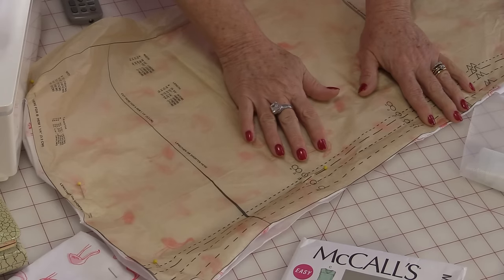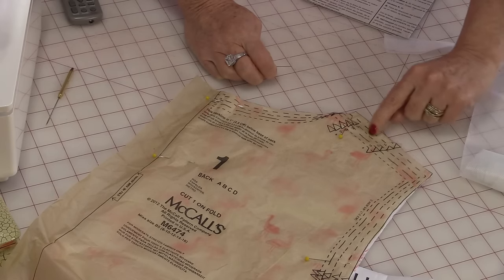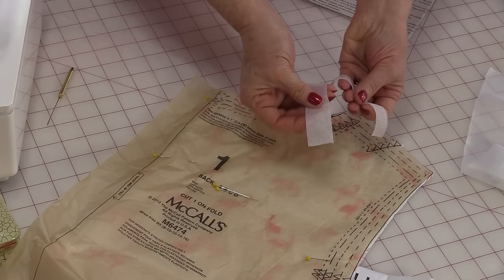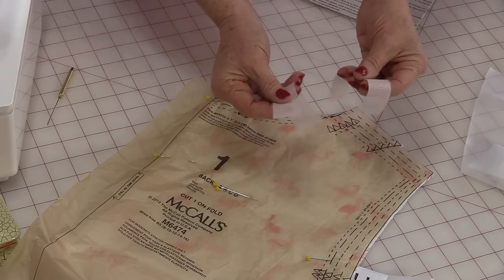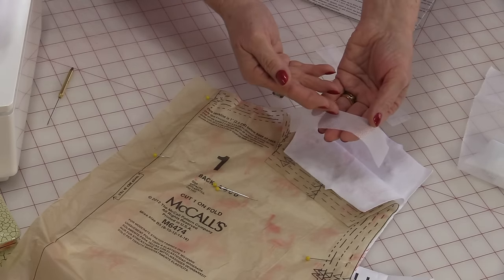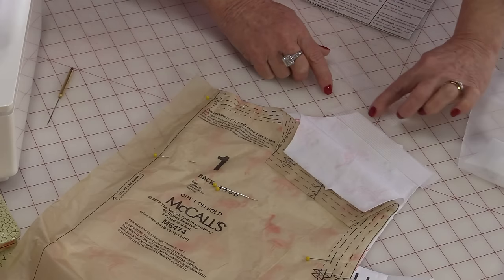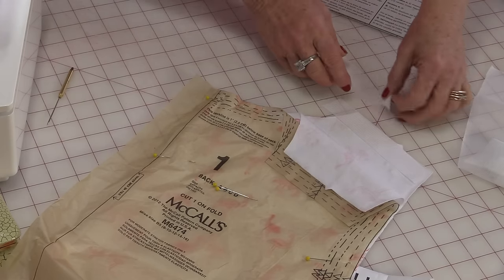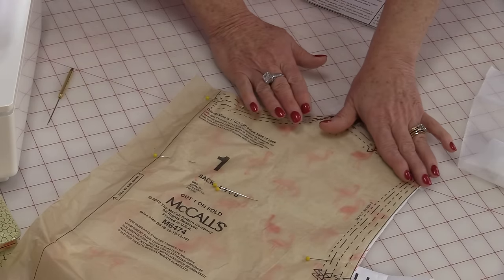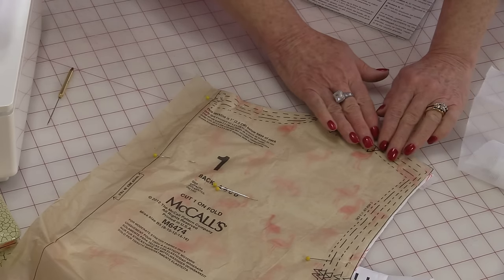I'm going to do one more thing before I take the pattern piece off. When you sew with a stretch knit you need to put a bias tape as you're stitching that shoulder seam so that the shoulder doesn't stretch out of place. I'm going to use the same stretchy fusible stabilizer, cut at one inch because my seam allowances are 5/8ths — meaning I will still be stitching on top of it. I pull back the pattern, line up the top edge, and fuse it down on both sides. After it's fused I check to make sure it hasn't stretched or gathered in.